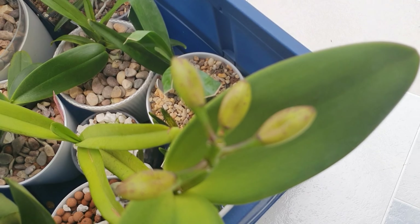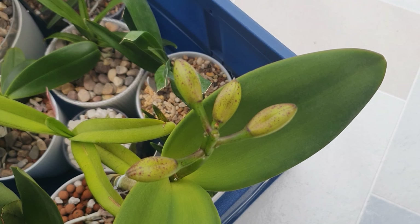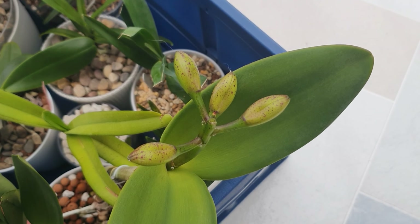First casualty — we lost a bud on my Coelogyne Mont Elegante. I think it happened when it got caught in my hair. It's got a lot of happy sap, which is really frustrating, but we've still got four buds. It's just annoying because we did have five.